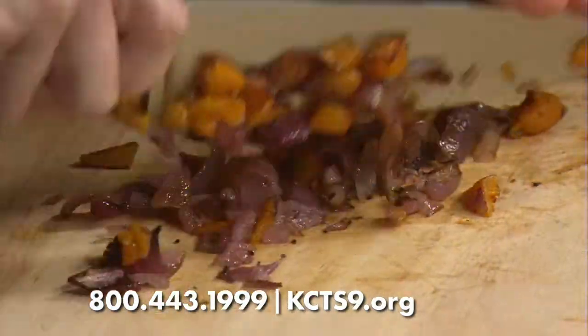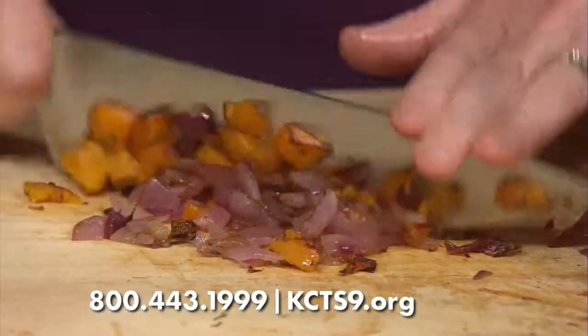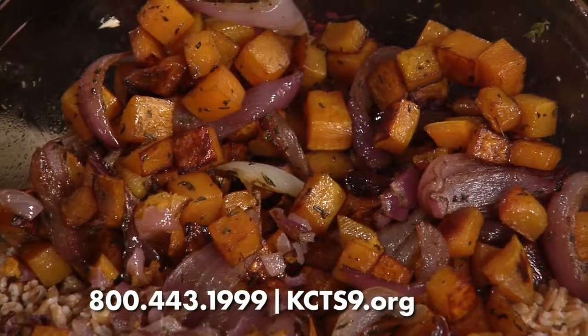Have you done a lot with farro, Bridget? A fair bit. It's a nice substitute for barley or for rice, and it's got more nutrients. There's a cool local Northwest company called Bluebird Farms that does a beautiful emmer — the emmer grain, so spelt or farro. It's delicious. It feels like it's gaining a little more popularity lately. This would be great with a steak — a nice grilled New York strip.